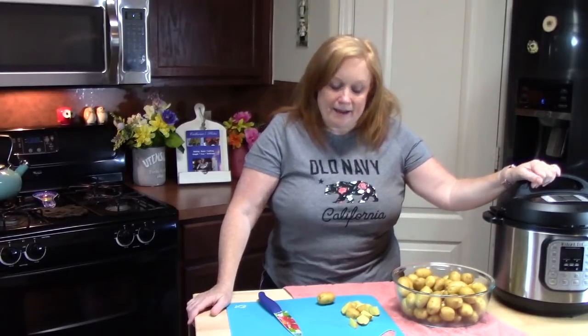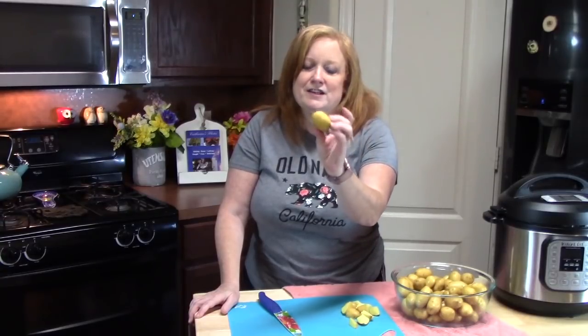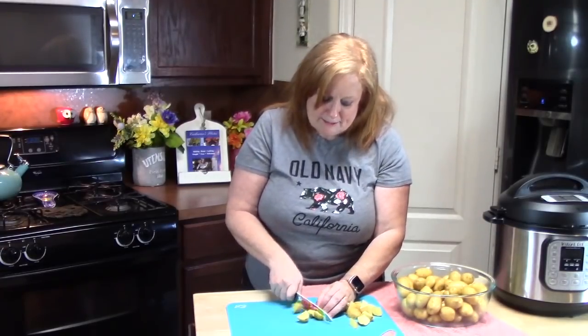I'm getting ready to show you how to make potato salad using your Instant Pot. Now I'm using these lovely baby golden potatoes — I love these. I just cut these into bite-sized pieces, we're going to go ahead and do that. I'm going to finish cutting these potatoes and then move on to the next step.